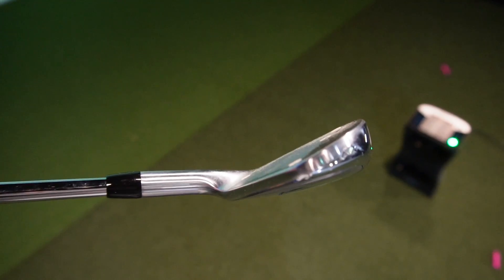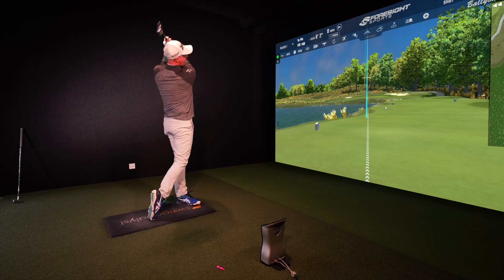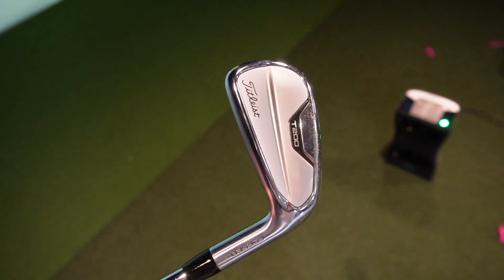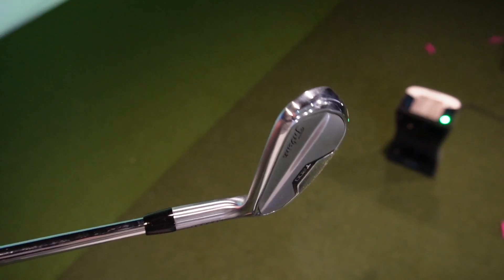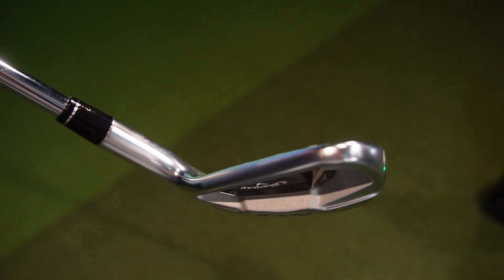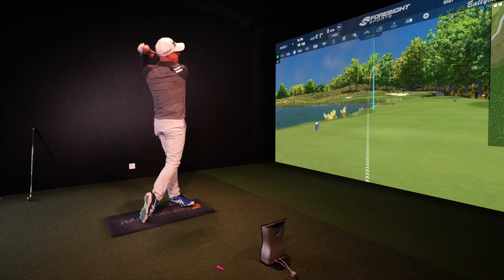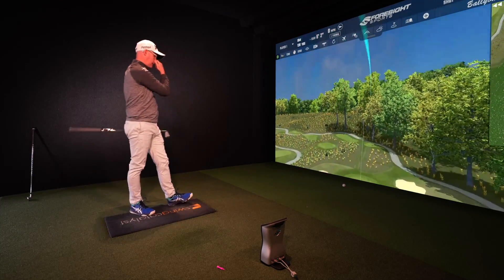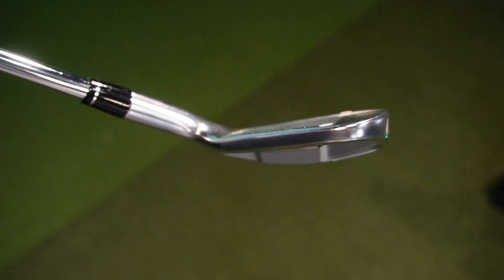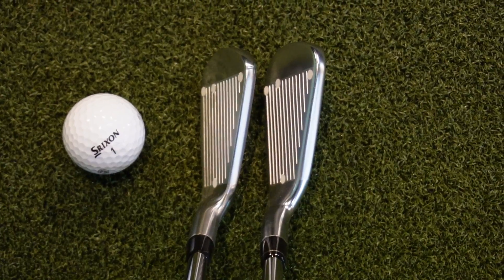The T200 features improved sound and feel, player-preferred shape, and precise distance control. It has tungsten weights and new Max Impact Technology to keep ball speeds consistent across mishits, plus a multi-material body, engineered muscle plate, and forged face inserts — a combo of game improvement and player styling. The Apex is the first iron with an AI face — a flashed-cut AI-designed face — and features a tungsten energy core with five times more tungsten than the prior Apex, promoting better launch, forged blade feel, and consistent ball speeds on mishits.